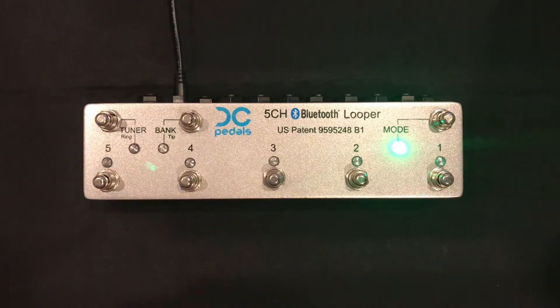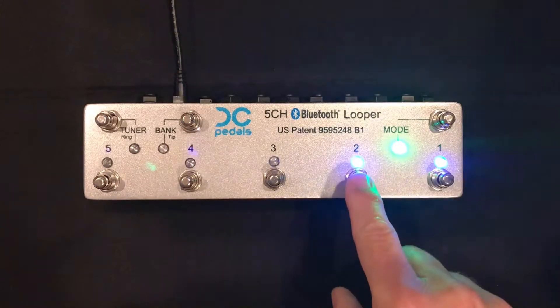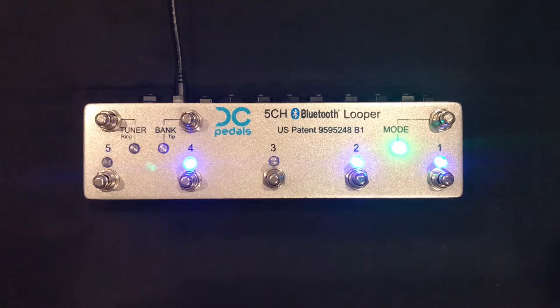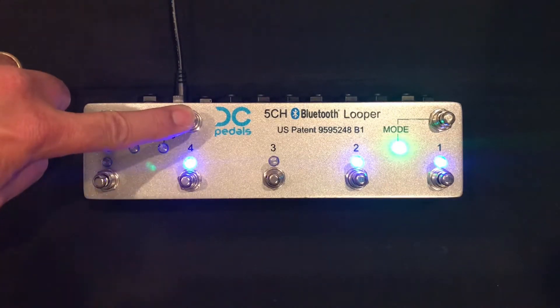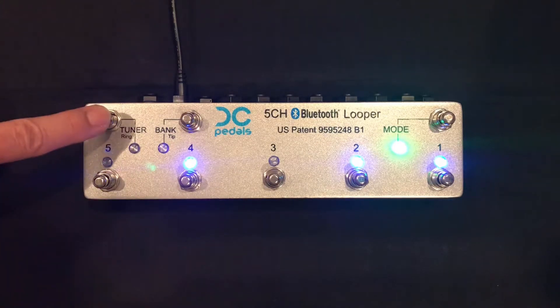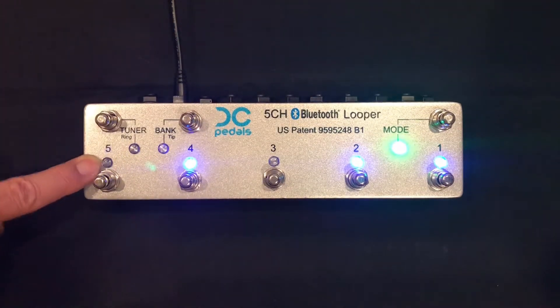We have it in live mode right now, which is the green mode LED. In live mode, the channel switches do exactly what you'd expect — they just toggle the loops. The bank switch will toggle the TRS tip function and blink LED 4, and the tuner switch will toggle the TRS ring function and blink LED 5.